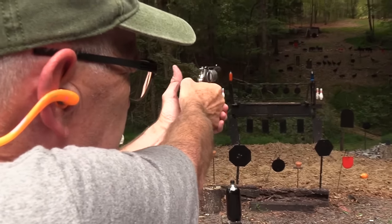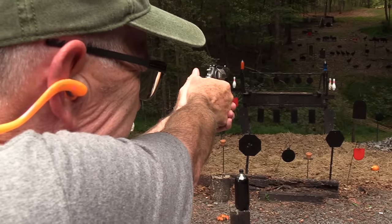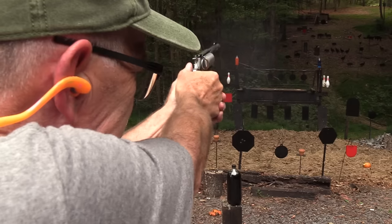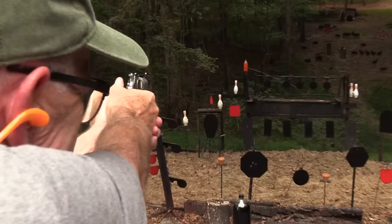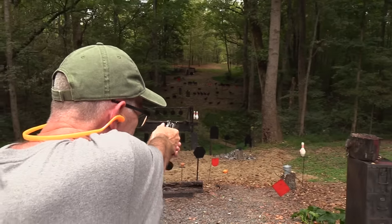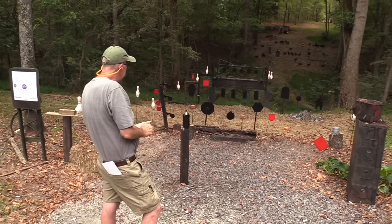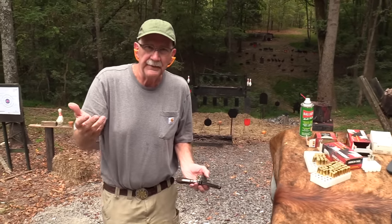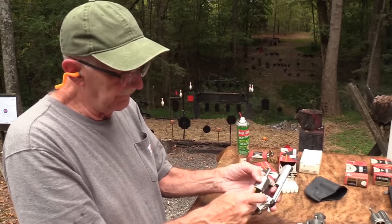I'll try double action. Like I say, you can kind of stage the trigger. I'll do it with both hands. Let's try that cowboy in the hat. I think it shoots fine. Depending on what ammo you have in it, maybe just a little bit of low point of aim, but not bad. It's a defensive pistol.